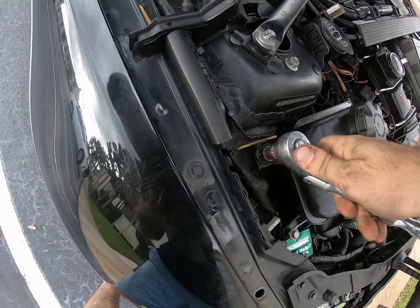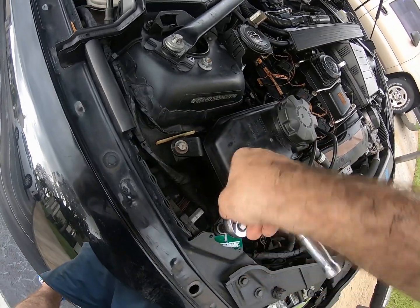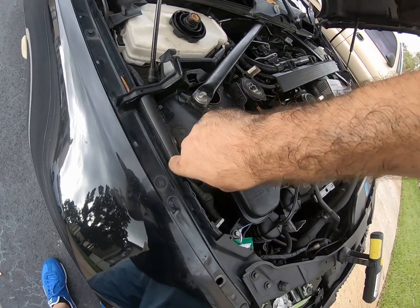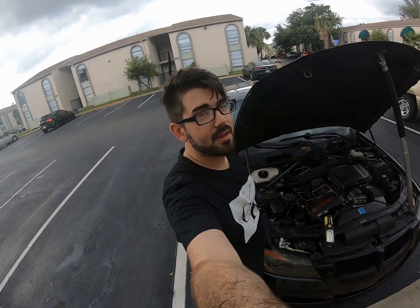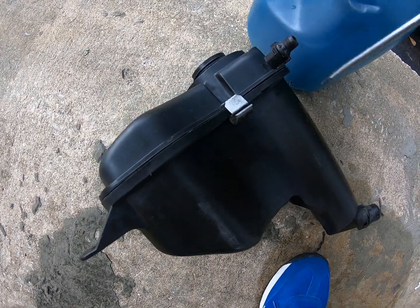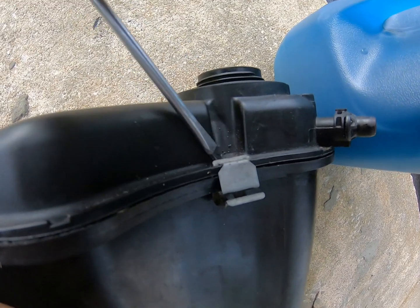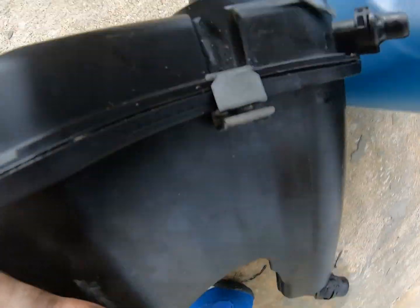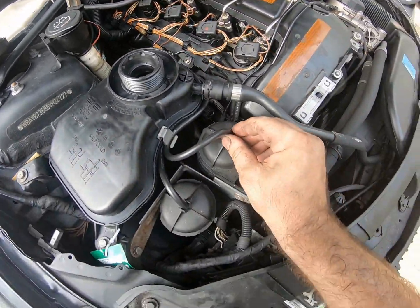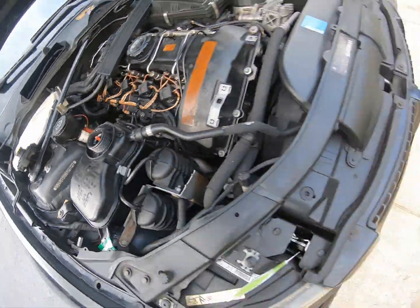The installation literally took like a minute and a half — I'll speed it up a little for you guys. That takes care of that. Now let's get some coolant mix ready and fill it up. You're also going to want to relocate the clip from the old coolant tank to the new one — this clip just holds the little vacuum lines in. The top line goes to the right canister.